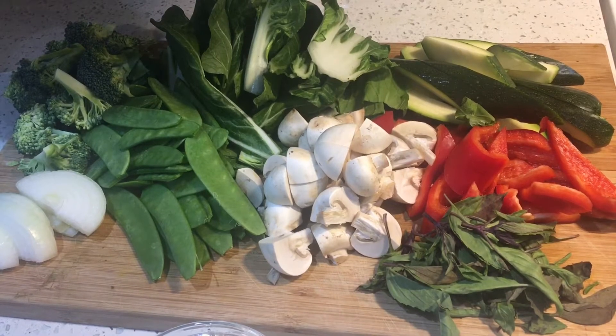Here I have some onions, some broccoli, some bok choy, zucchini, bell peppers, some mushrooms, some snow peas, and of course the star of the show — the fresh basil.